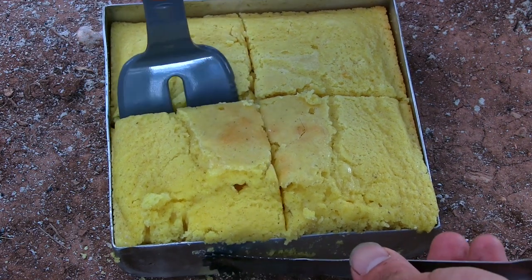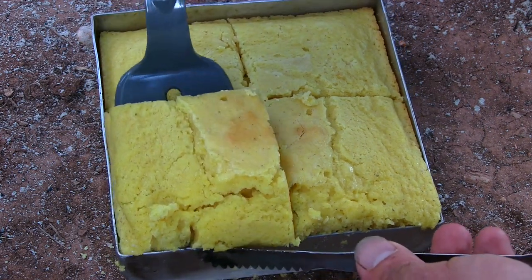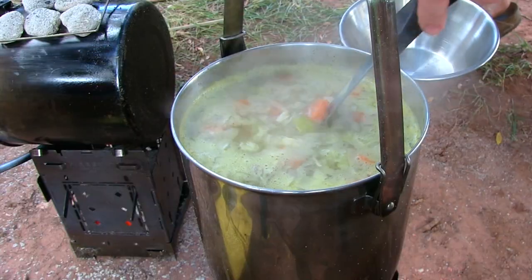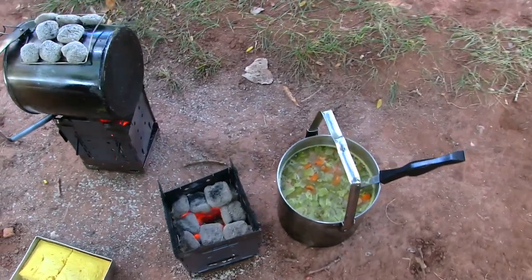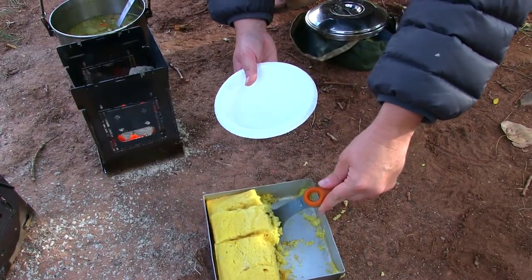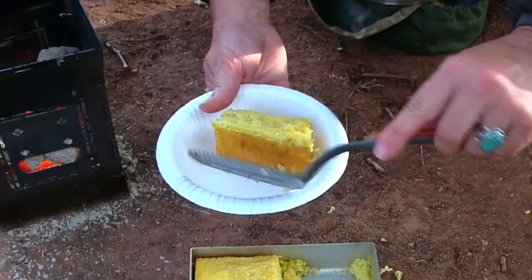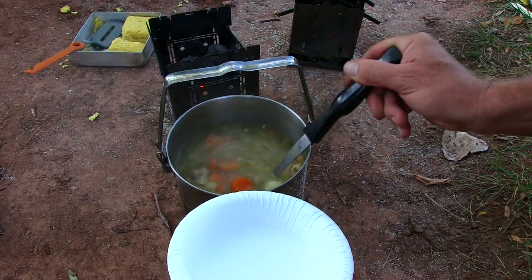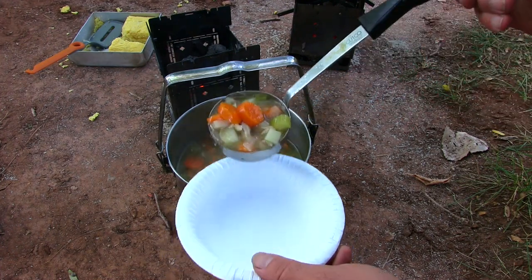These paper cups have wax on them. It's getting a little bit crumbly. I'll split that piece in half and then there's honey butter over there. This cornbread is like the most satisfying. Yeah, that's exactly it.